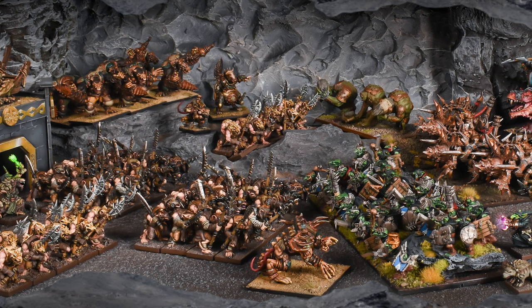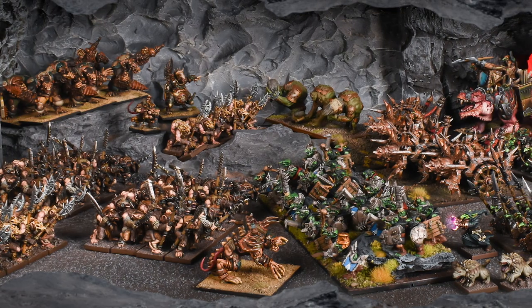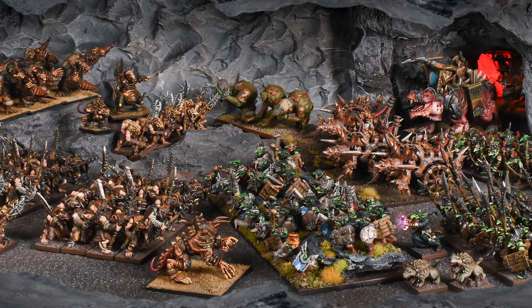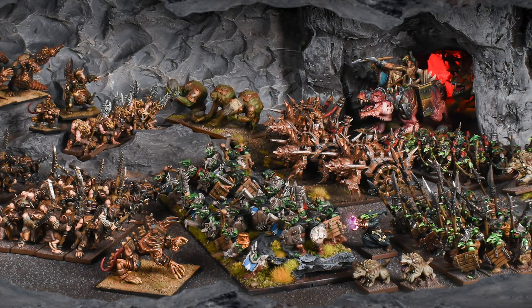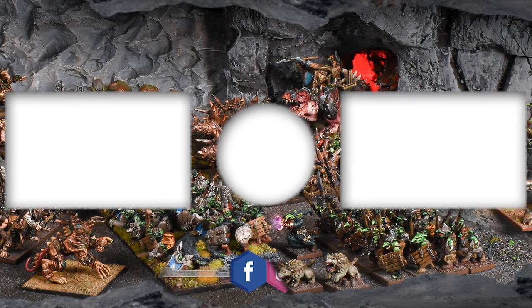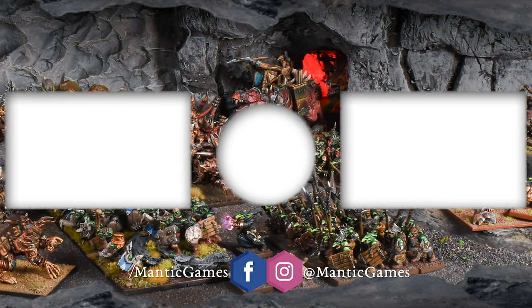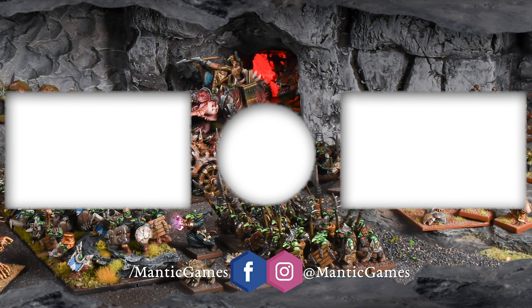The Ratkin will be available first in the War in the Hold set, which is out in October along with the goblins — it's a new two-player set. The full army release with lots of awesome models is planned for next year. You can also pick up War in the Hold and supplement it with some Vanguard models, as things like the Nightmares and the Night Terror are all very suitable for your Ratkin army. Thanks for watching, and hopefully we'll be back soon for the goblin video.